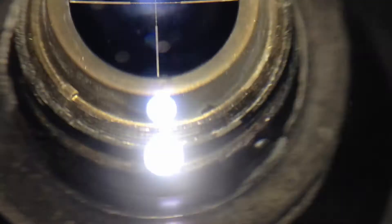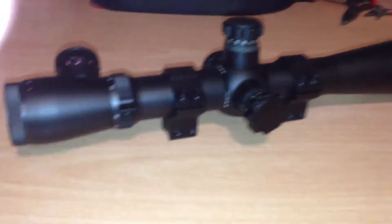I did a review on the Crossman Optimus earlier, and just letting you guys know that this scope — I don't think it's meant to handle a spring rifle, because what happened was when I took about 4 shots with it,